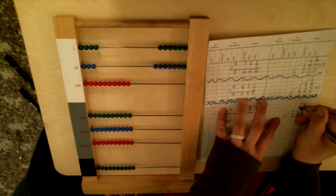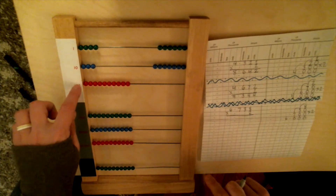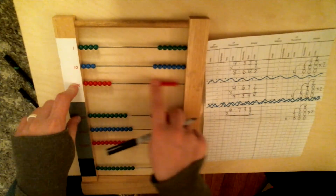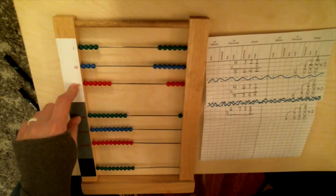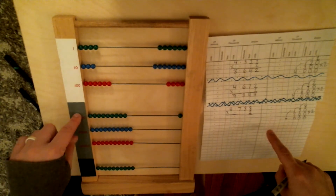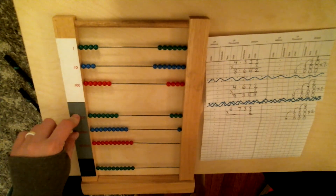We bump down to the next number: 2 times 7. Two times 7 is 14, and the 7 is on the hundreds line, so we do 14 hundreds. We need the hundreds wire and the thousands wire. 14 has one ten in it, and then four units — so 14. Then we bump down to our thousands: 2 times 6. Two times 6 is 12, and this 6 is on the thousands line. It's two digits so we need two wires — one ten-thousand and two thousands. Bring it over.